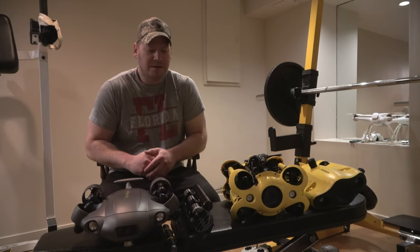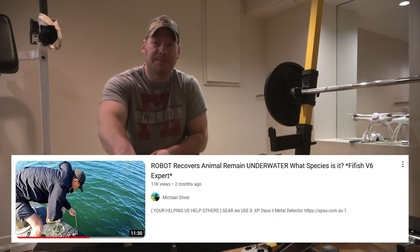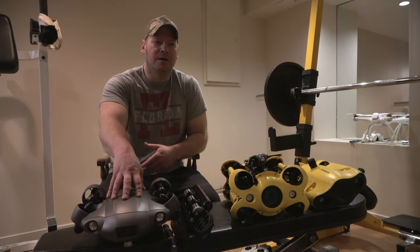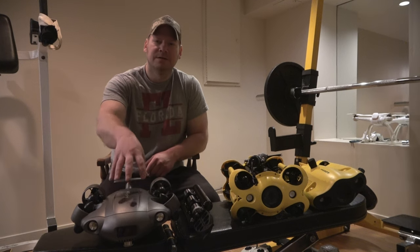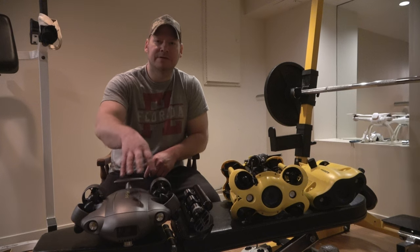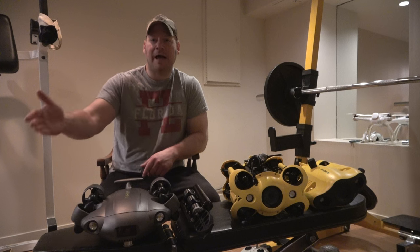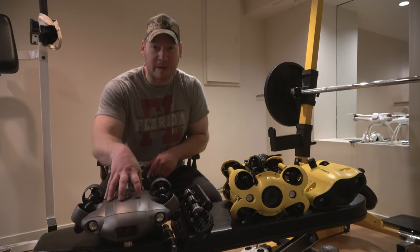There are other use cases too. Michael, one guy, treasure hunts and finds jewelry on the beach and lost treasure in the ocean. He's going to be impressed when the metal detector comes out for the underwater drone, because he uses a metal detector all the time and actually has a business making a living doing it. This will probably expand his business — it might come to a point where he might not even have to wear a diving suit anymore.